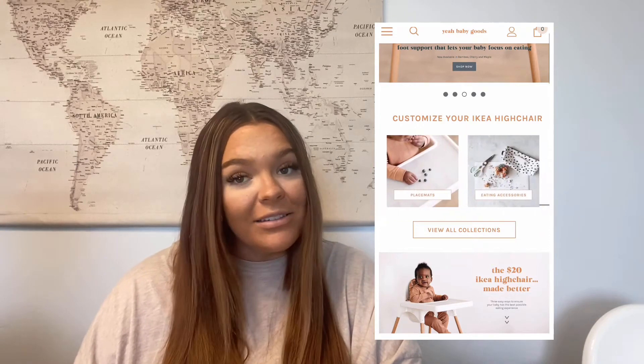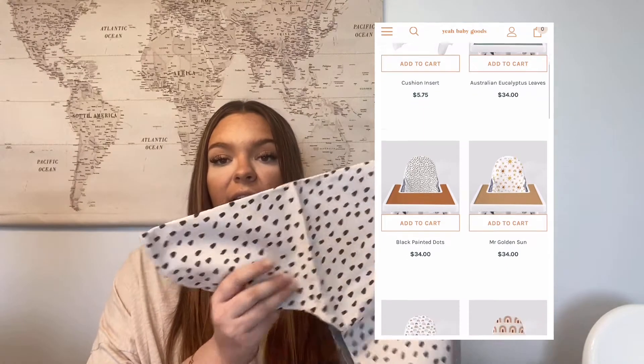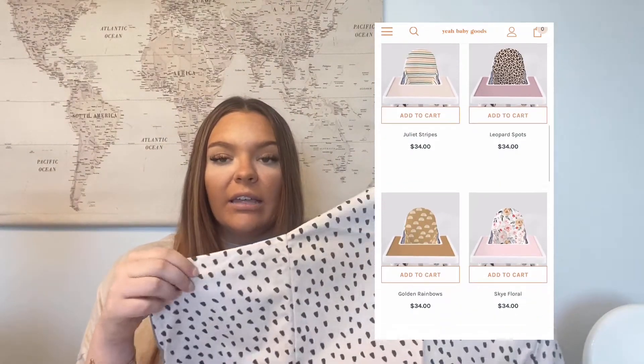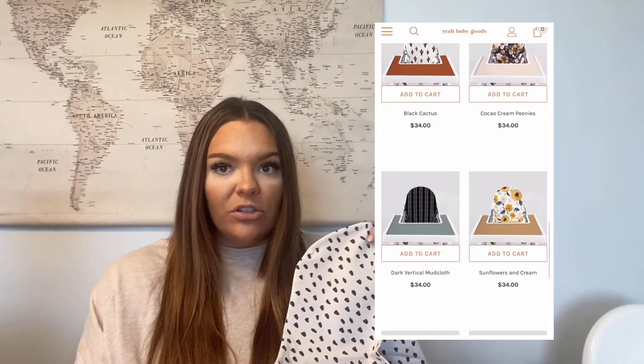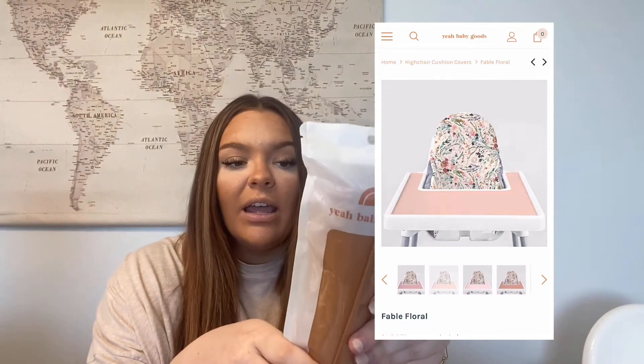The high chair itself is just so bland and there are so many options on the website that you can choose from. I got the black painted dots as the seat — I think that's so cute, especially with my home aesthetic, and it would fit a boy or a girl. Then I ordered the boho brown placemat cover; it's silicone, super easy to wash, and you can even throw it in your dishwasher. I also got the inflatable insert, because you have to have one to use the seat cover, and then the maple leg wrap, which is supposed to make the high chair legs look like they're made of wood.